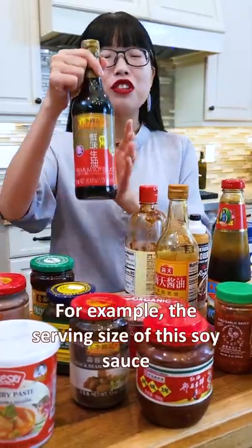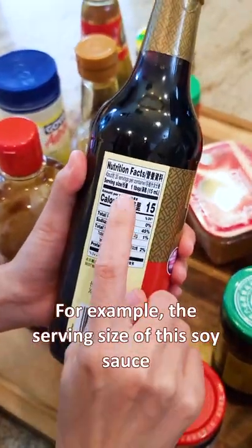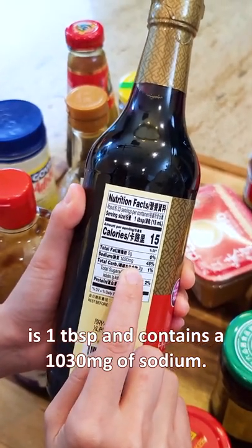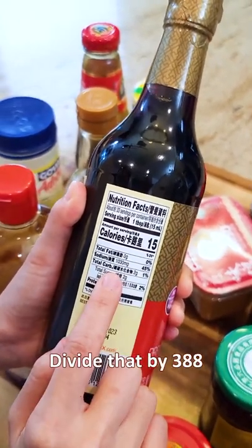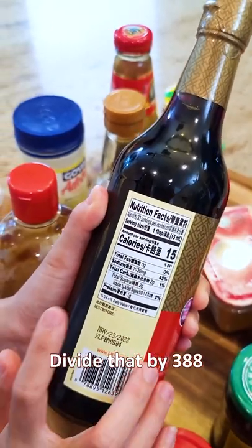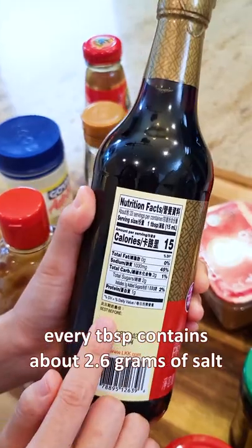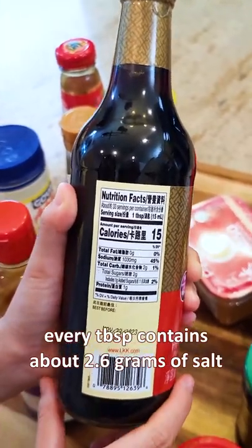For example, the serving size of this soy sauce is 1 tablespoon and contains 1030 mg of sodium. Divide that by 388, and you will know this soy sauce contains about 2.6 grams of salt per tablespoon.